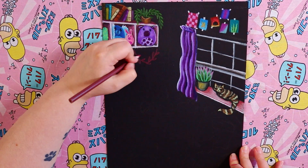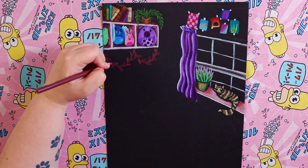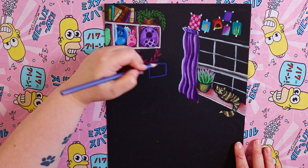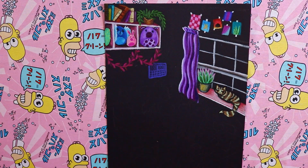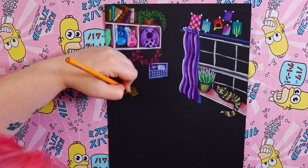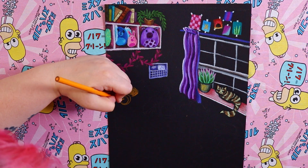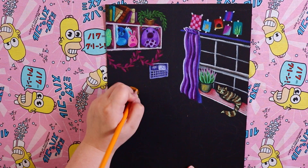I continued the plant theme with some hanging vines almost like a garland underneath the shelf. I went with a reddish-purple color because I didn't want all the plants to be green, and one of the succulents in the window has pink tips, so it felt fitting to have a pinkish plant there. I think it looks pretty cute — honestly I would probably decorate my room like that.